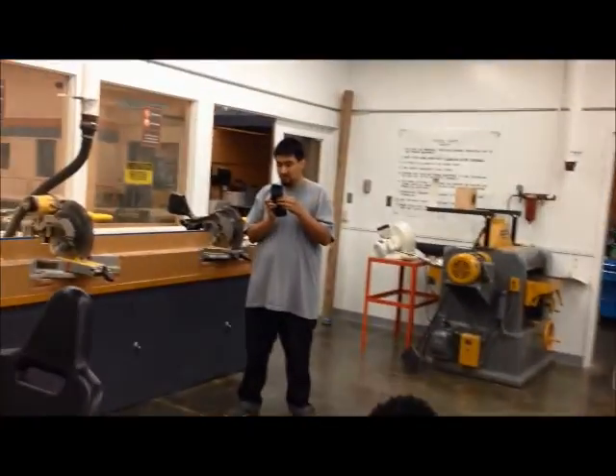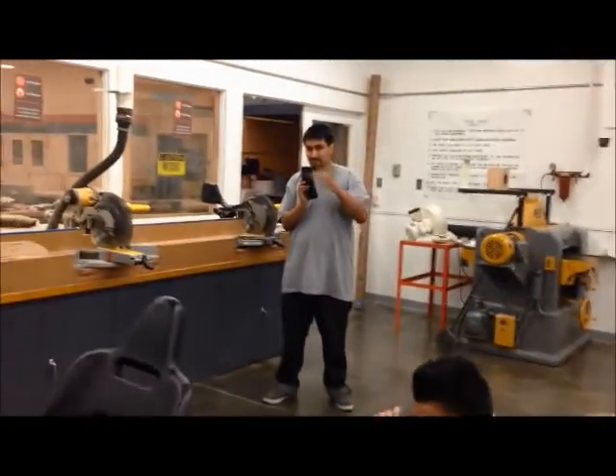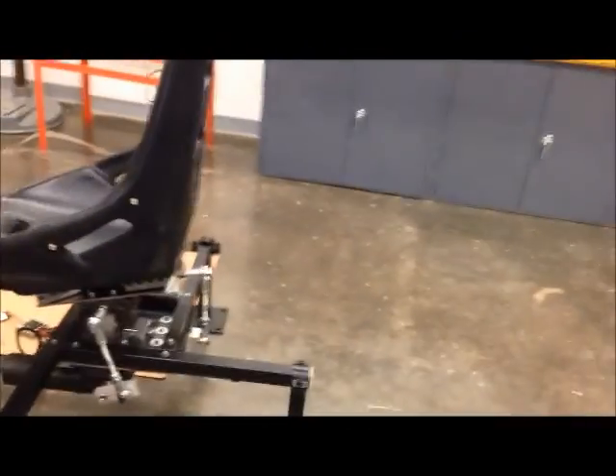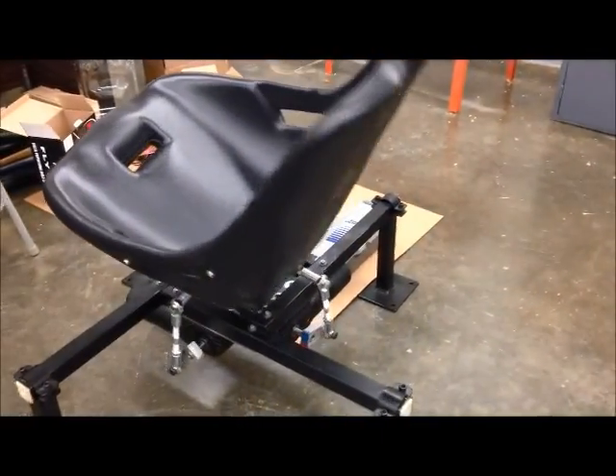This is Rudolph, this is Kevin. Hey Rudolph, Rudy, Kevin. There you go. This is Abdul — say hi. This is Kevin. Is that good? All hungry? It looks good.